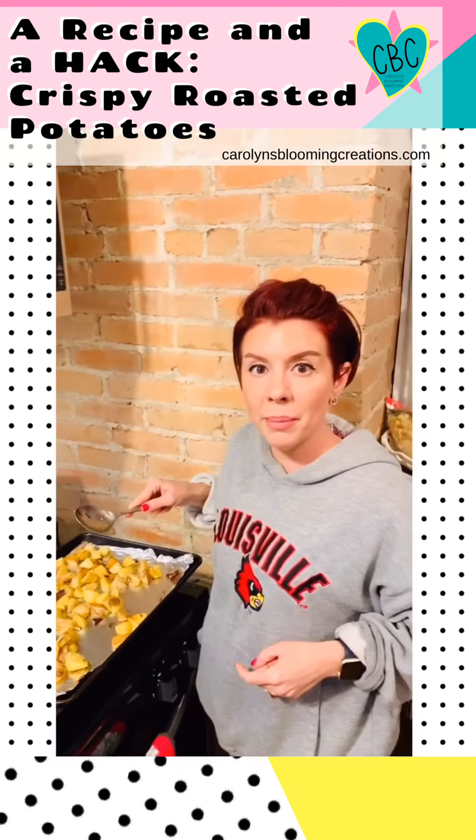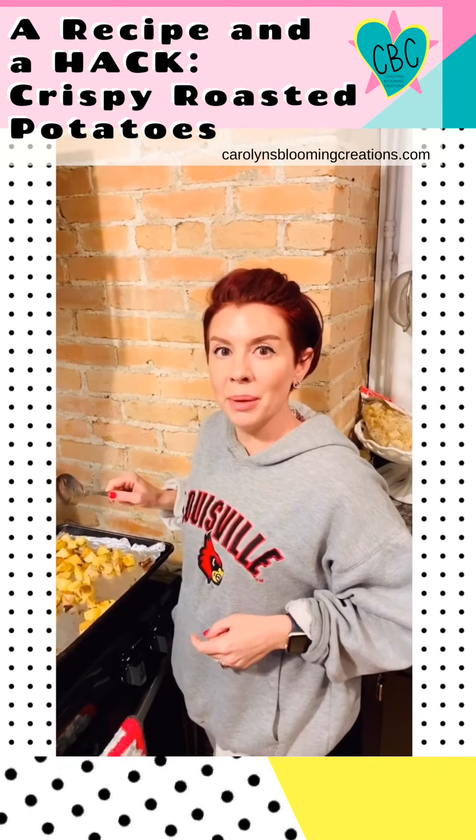Now I'm going to top them with a fried egg and a little bit of vegan butter. Yum!